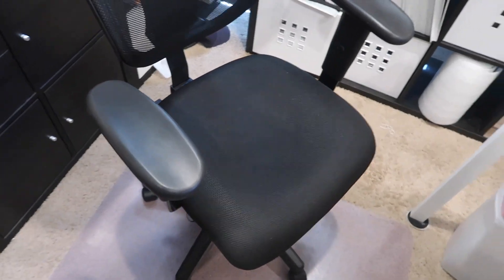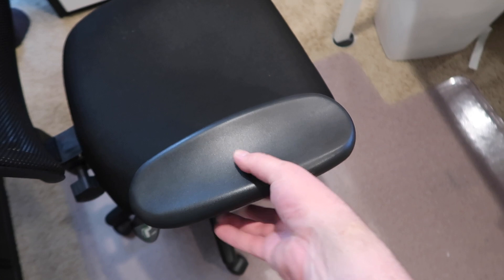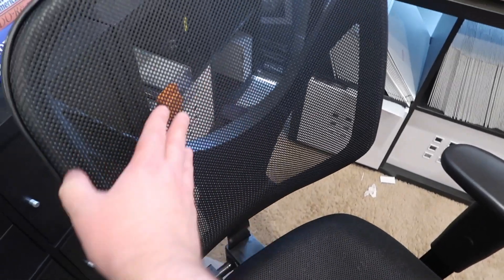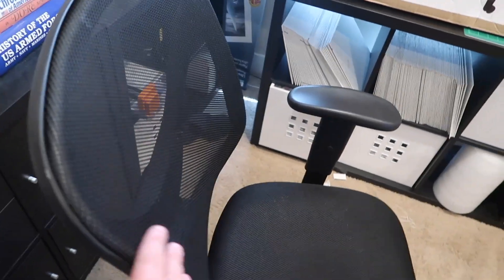The armrests are adjustable and soft as well. The back has mesh which breathes so you don't get too hot sitting in the chair. You also get adjustable height of the seat and adjustable height of the arms, so the chair can accommodate quite a wide range of users.